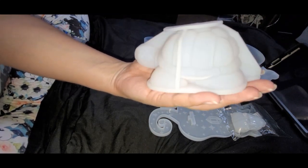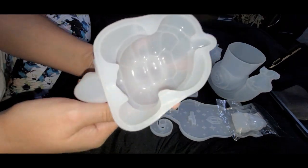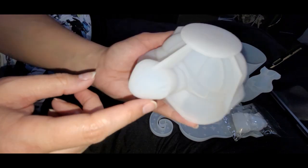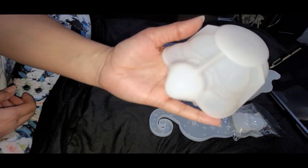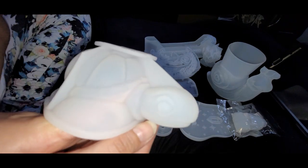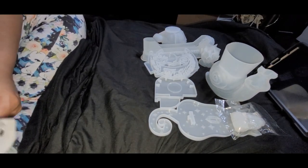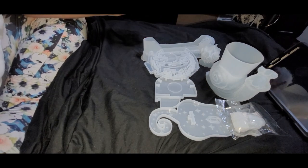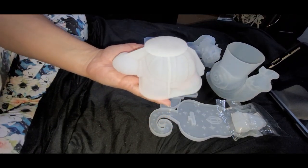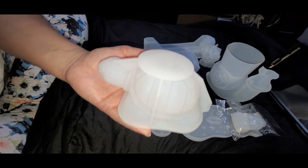This is kind of supposed to look like a tortoise, but they put the feet wrong — it has the high domed back of a tortoise but the aquatic feet of a sea turtle. It does have an actual turtle head on it. This is the second one I've got — I have one partially poured right now. It's currently sold out; it was $3.14 on Temu, and a similar version was $11.99 on Amazon.